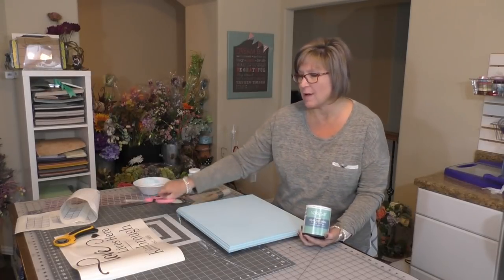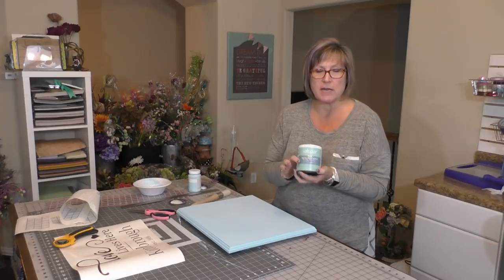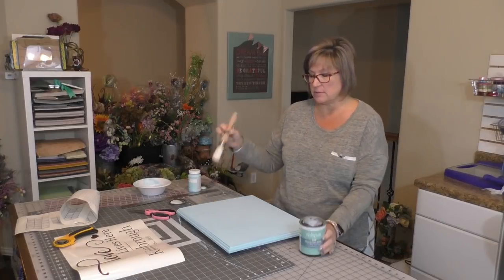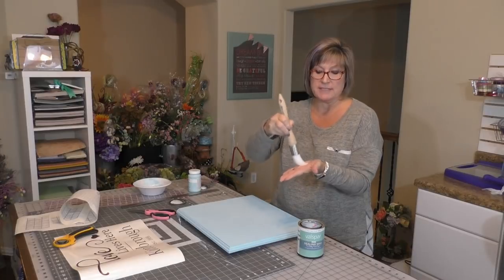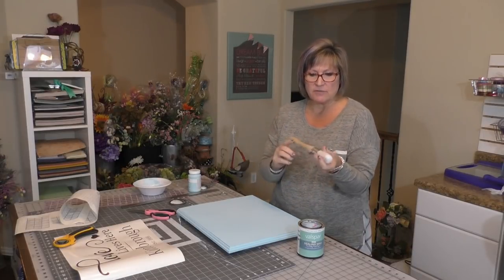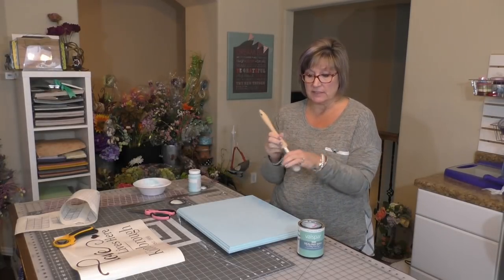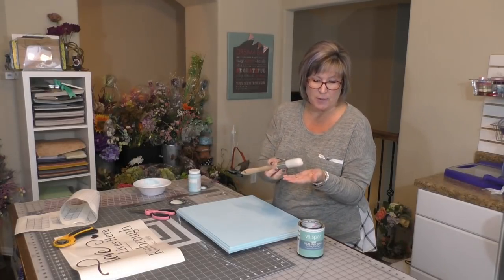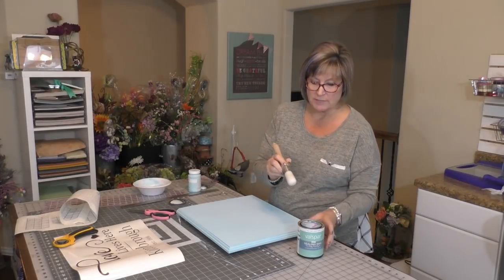Okay, so I've let this dry for a little while — it dries super fast, so it's probably only been about 45 minutes since I left. Now I'm going to put on a coat of the sealing wax. The way this works is you use this stiff bristle brush. The mean man washed it out with warm water and put it back in the slip cover it came with. These are probably $10 to $12, something like that.